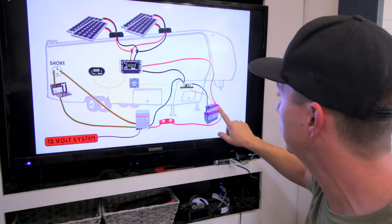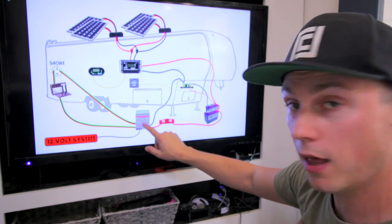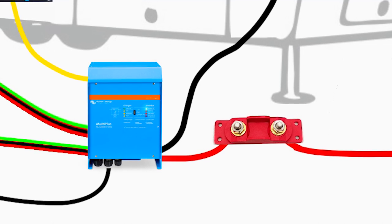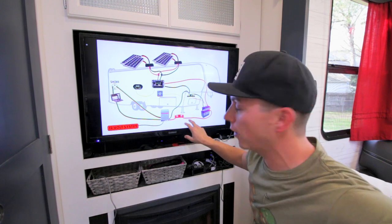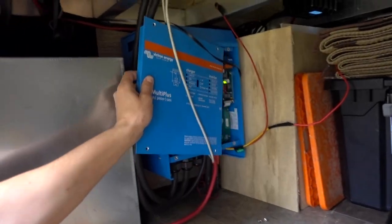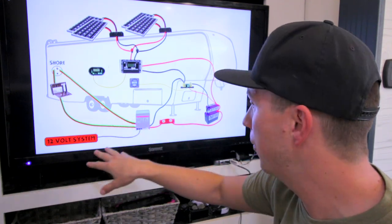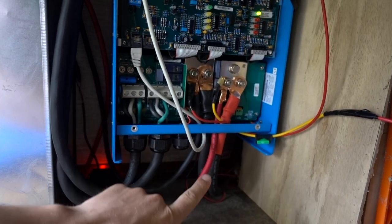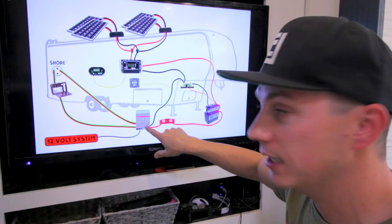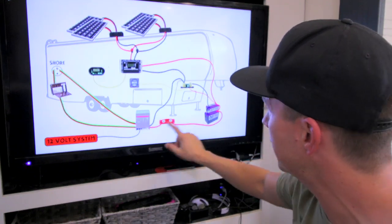And then the positive running directly to the batteries. And then from the batteries to the MultiPlus inverter, between that we have our big 30-amp fuse. So if there's any sort of catastrophic event, that will hopefully save the system and not just let it all blow out. And then into the MultiPlus. The MultiPlus has multiple inputs and outputs — it's got your AC and your DC side.